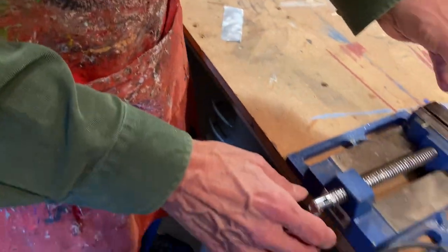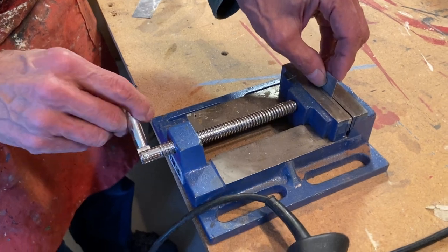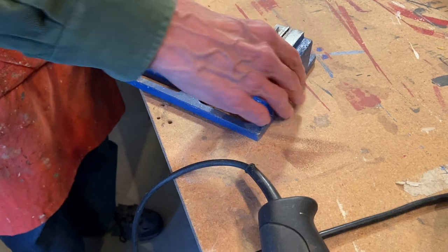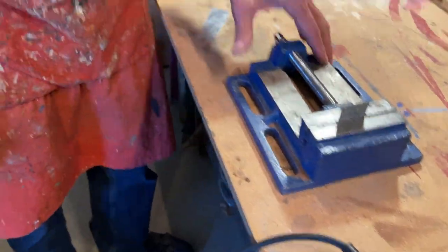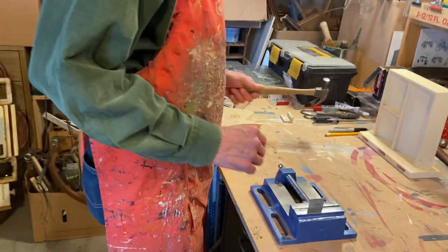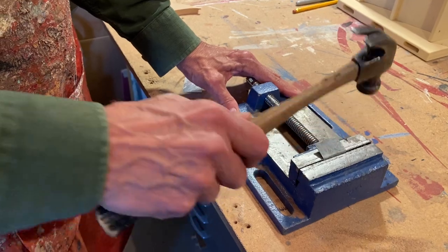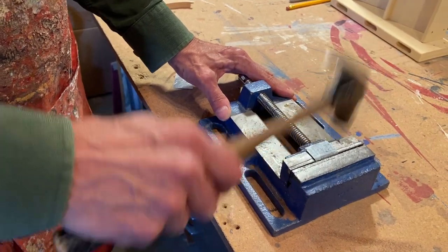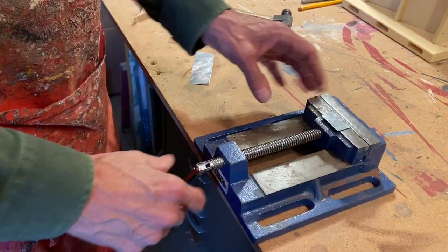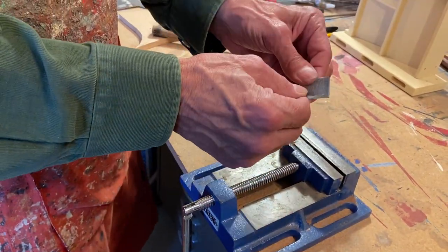So this can be bent at a 90-degree angle simply by putting it in here in the vise — this is my only vise I'm allowed to use in here — and it's just a matter of pounding it down. It's a 90-degree angle, a real nice 90-degree angle. There you have it.